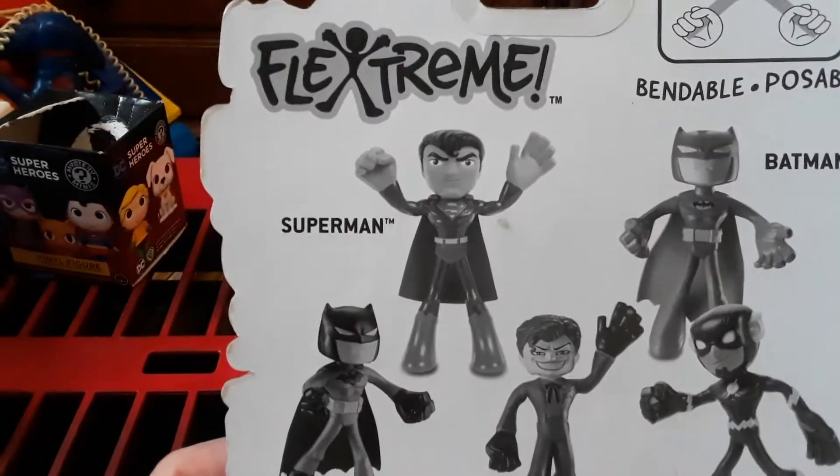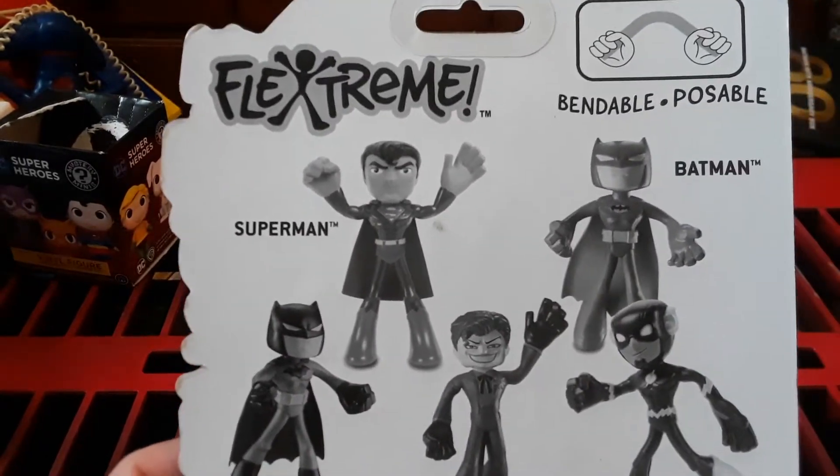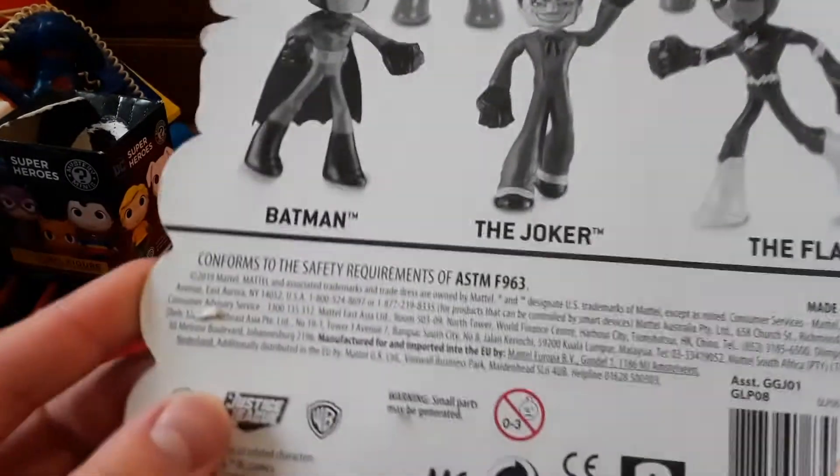Hey everybody, we got Flixstream! Bendable, poseable DC action figures!